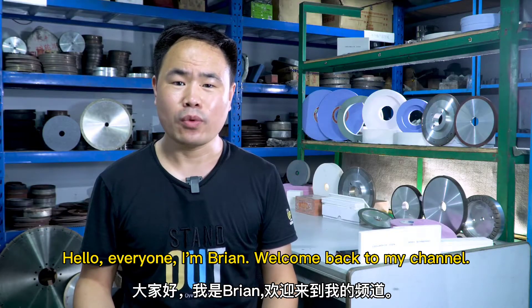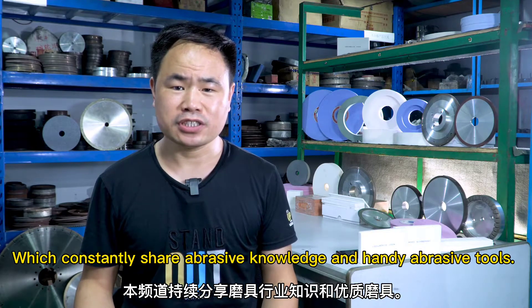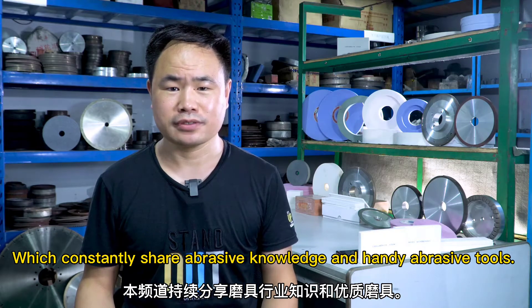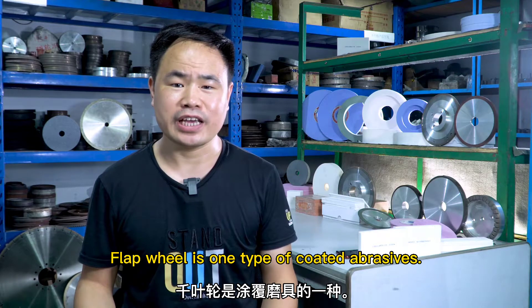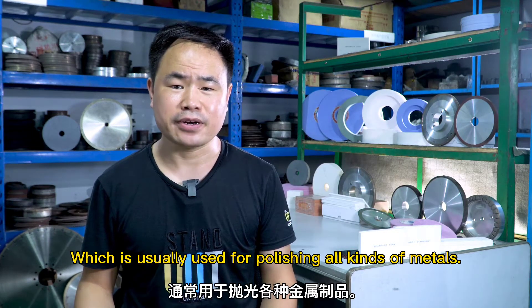Hello everyone, I'm Brian, welcome back to my channel, which constantly shares abrasive knowledge and handy abrasive tools. Flap wheel is one type of coated abrasives, which is usually used for polishing all kinds of metals.